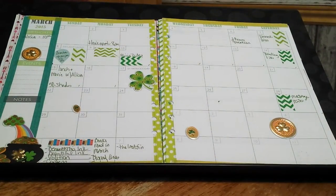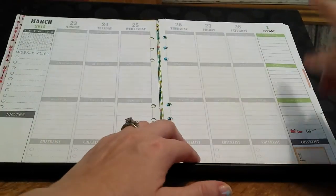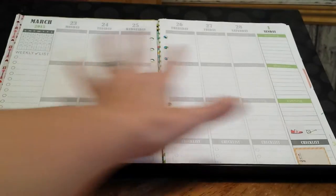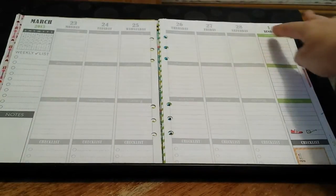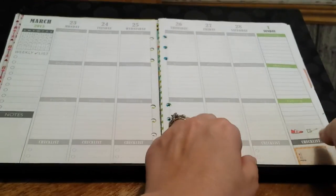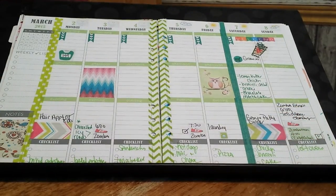This is my monthly spread — very simple because I wasn't sure what I wanted to do with it. Now this is the one thing that I do not like about this planner: there's all this wasted space at the beginning of the next month if it starts like in the middle of the week and then there's just like one day there. I don't like that.